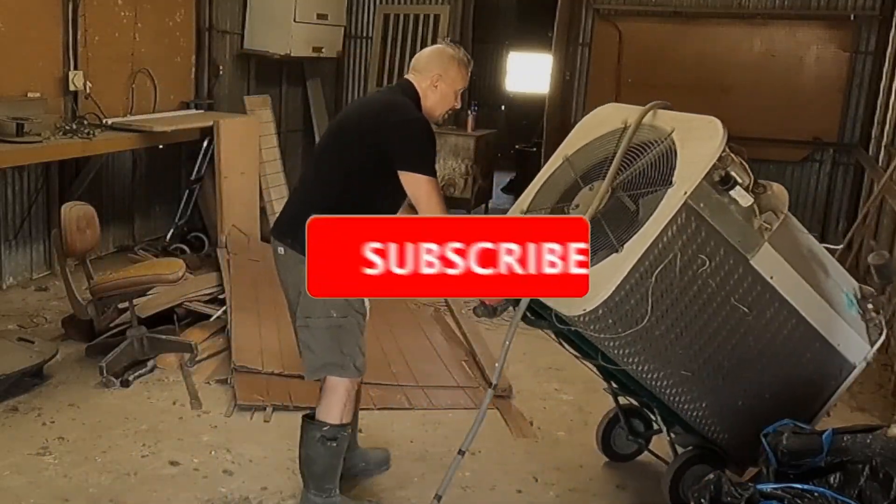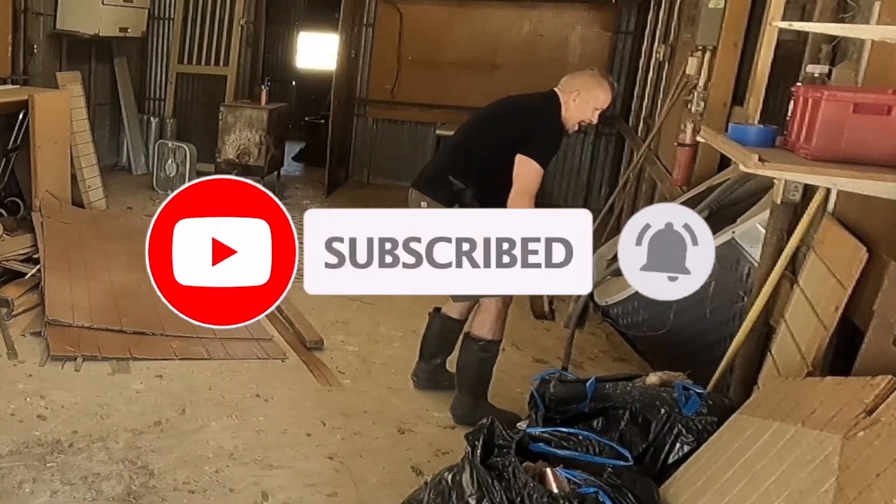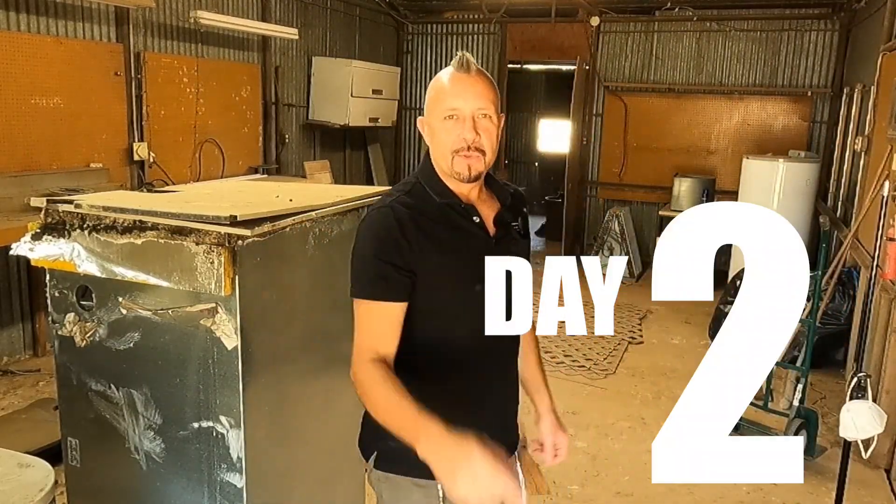Alright, this is going to be tricky. I've got to let this down real slow. Got it. Nice. Folks, welcome back to day two of the Stables Project.